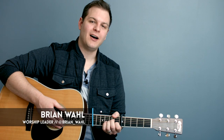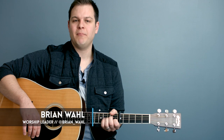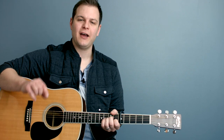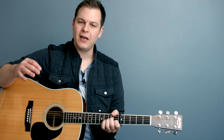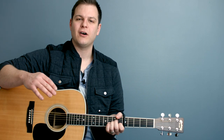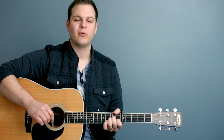My name is Brian with WorshipTutorials.com. I'm excited today to tell you that we have minor pads available now at Worship Tutorials. So many of you have purchased and used our pads in all 12 major keys, and we've heard from so many of you that you love them and that they're working well.